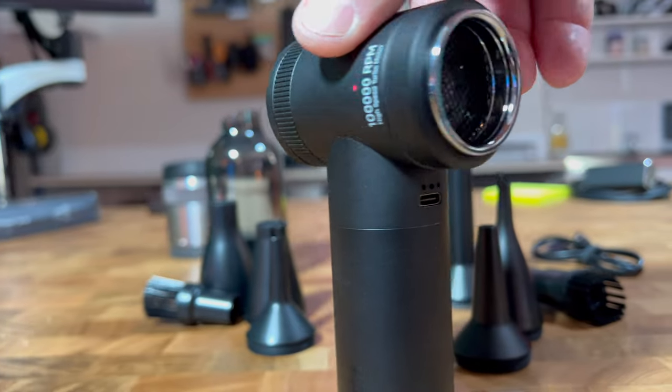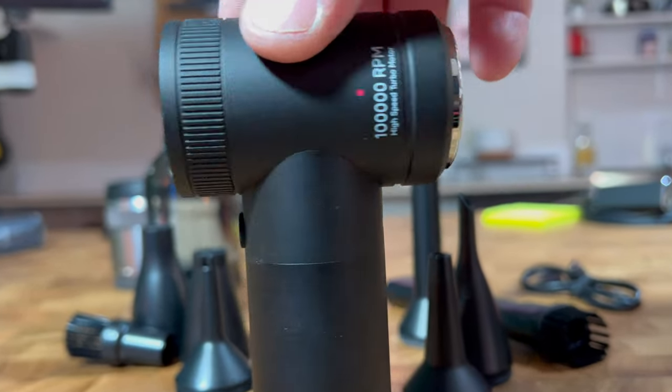Every now and then a product comes that just completely blows me away. This is the Ulanzi duster and also a vacuum — top quality suck and blow happening here. Let me tell you all about it, and quickly, because it's Thursday.